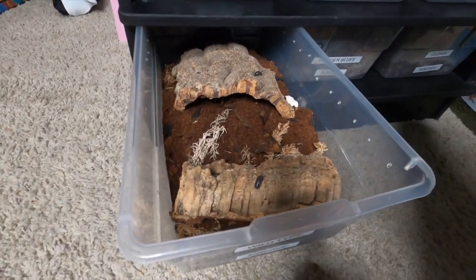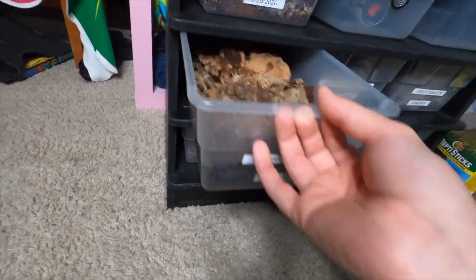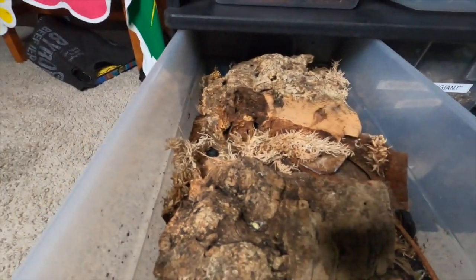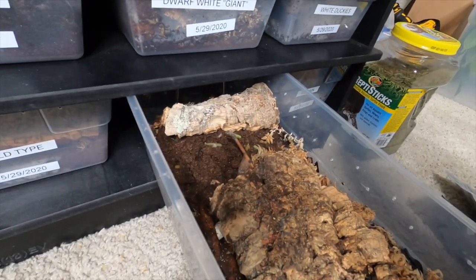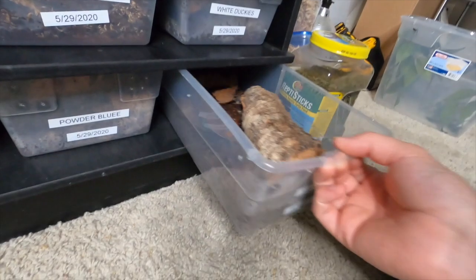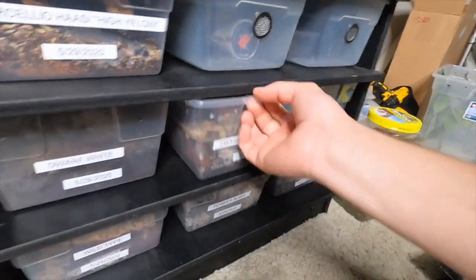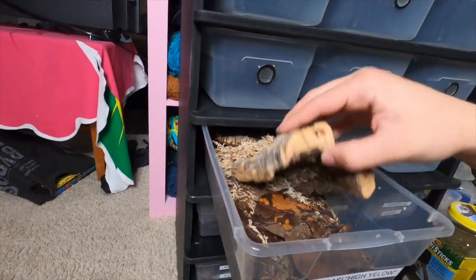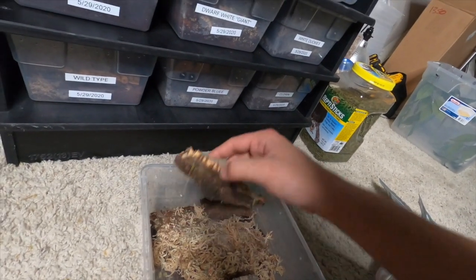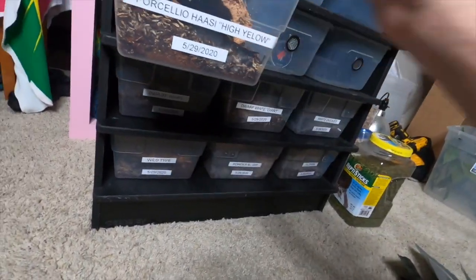It looks like they ate it — that looks like a little bit of remnants right there. You see a bunch of dwarf whites and a bunch of springtails on that piece right there. Yeah, powder blues — I guess they didn't seem to like it that much. I'm not really big on taking food out, just because all the springtails that are in there. I'm lazy and I'm going to say it right now — I'm a very lazy keeper. You can see a little bit of mold growing right there. These guys are kick-butt. Lots of mold growing in here. Definitely need to get some springtails in this enclosure, but I'm still learning isopods obviously.